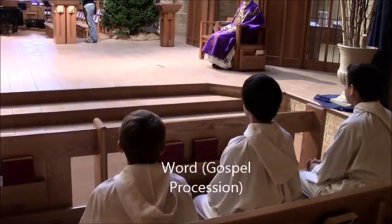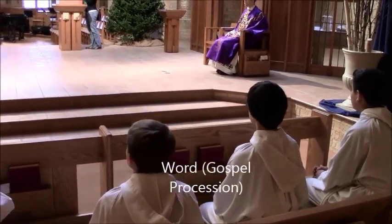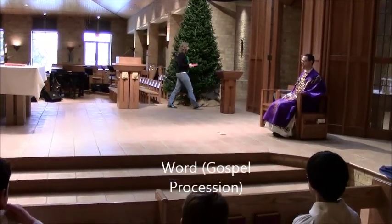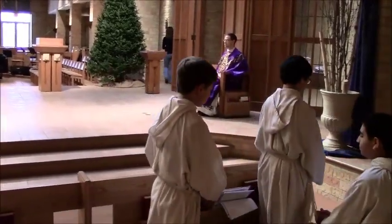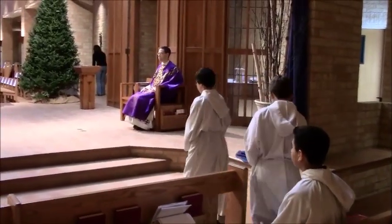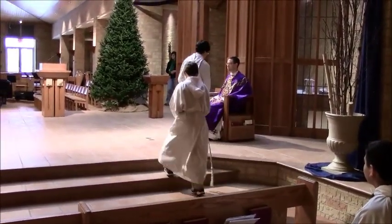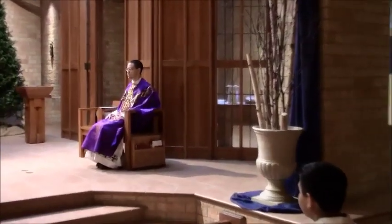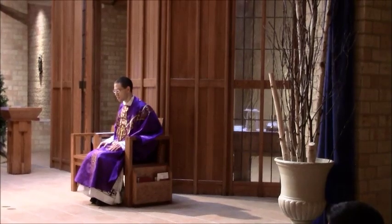Toward the end of the second reading, the lector takes the book and places it in the back. That's the cue for servers 2 and 3 to get up to get their candles for the gospel procession. You can see them going back — it's before any music has begun. When the music begins, they will come out.